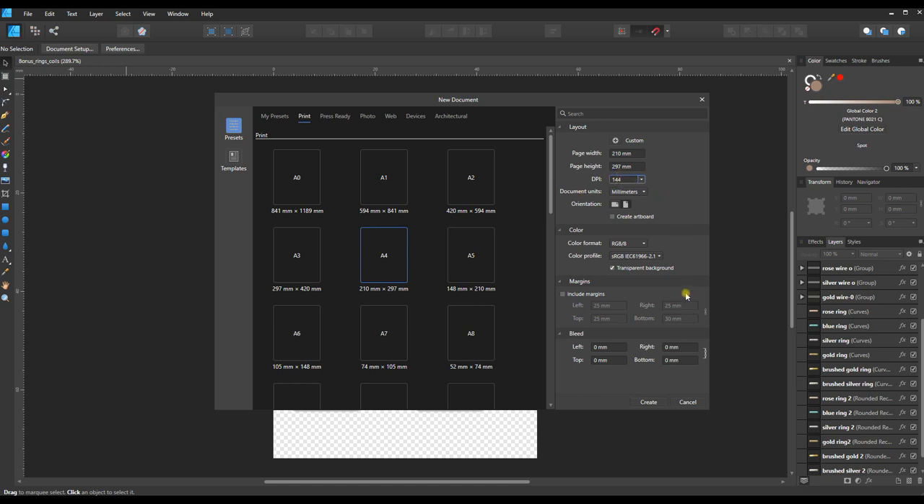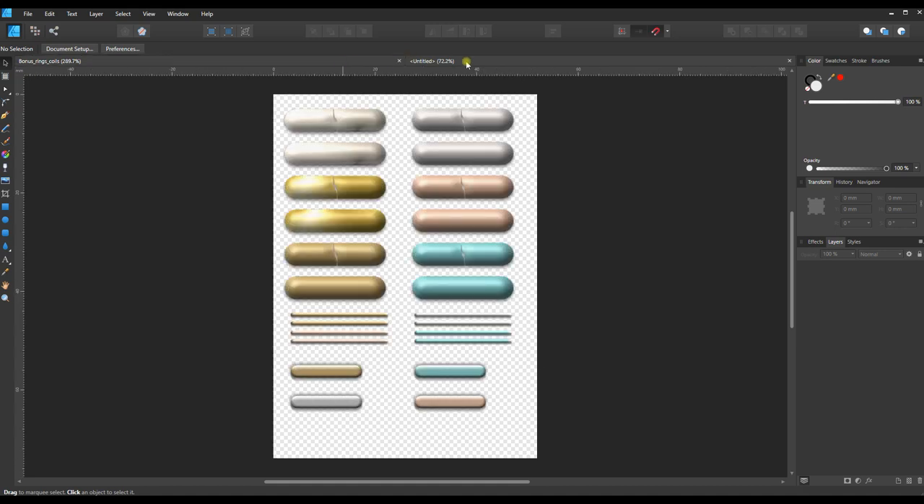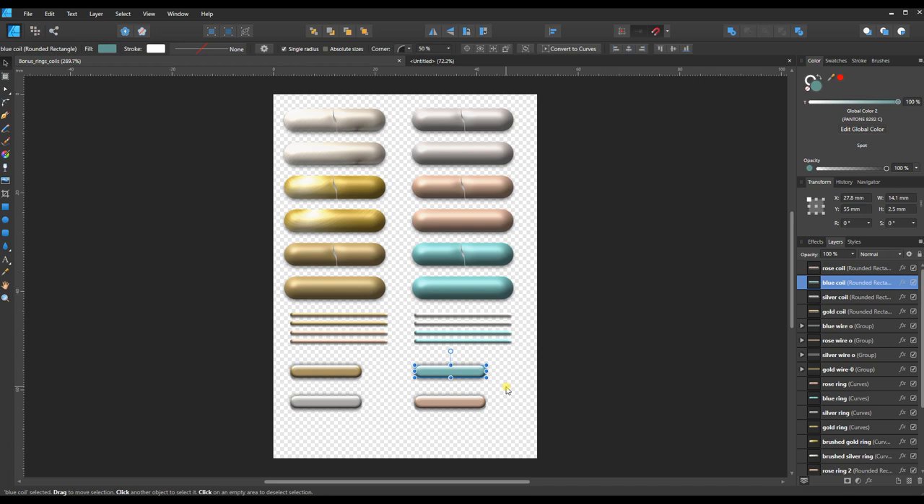Click Create, and that will open a second tab with another document. I can flip back and forth between these two. All I need to do is copy one of these coils and move it over to the new document — I won't really have to come back after that.